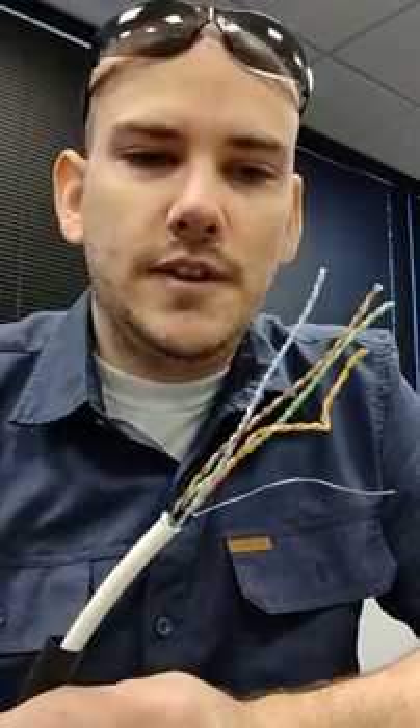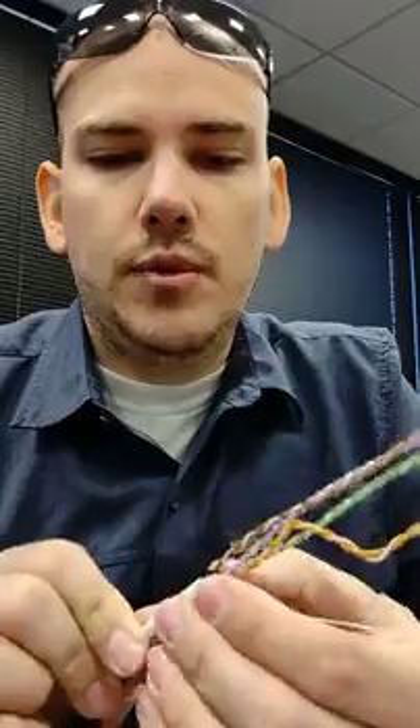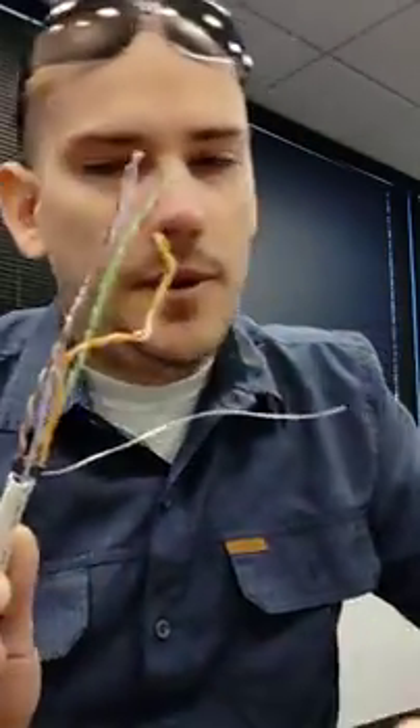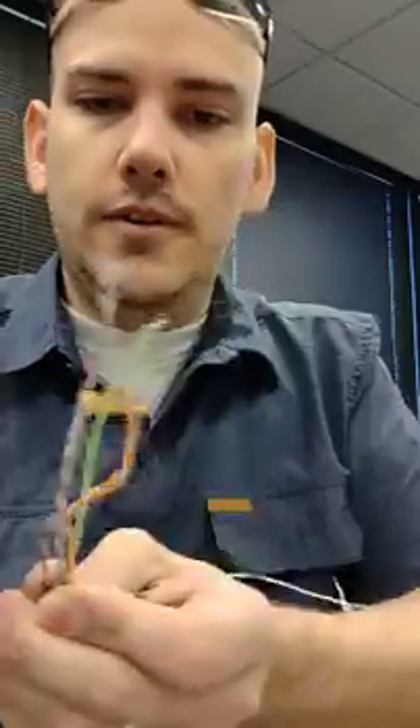I got a couple requests for this video, which is my technique of unwinding and straightening out a twisted pair cable all at once. The kit I'm using is the Belden shielded twisted pair, but whatever kit you use, this technique is going to work for you.